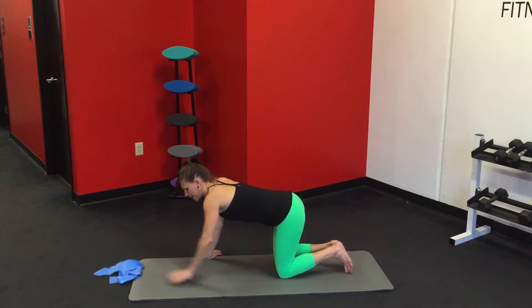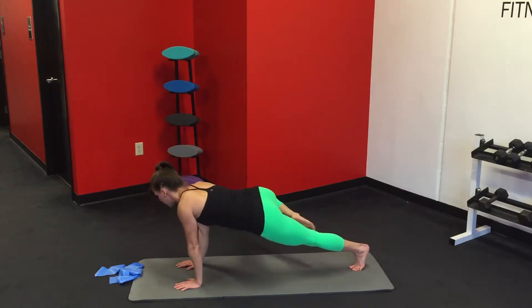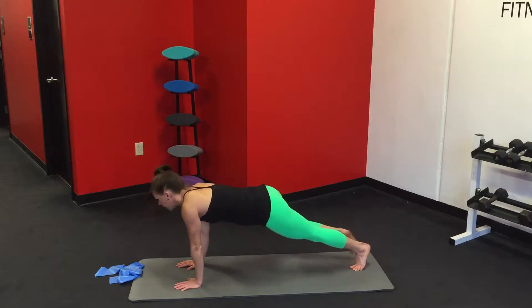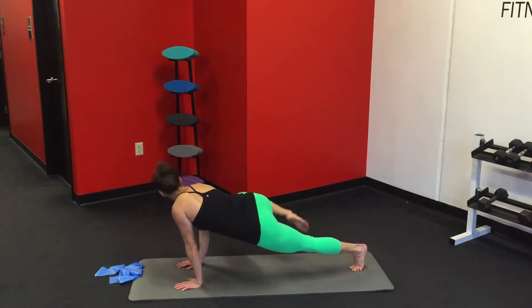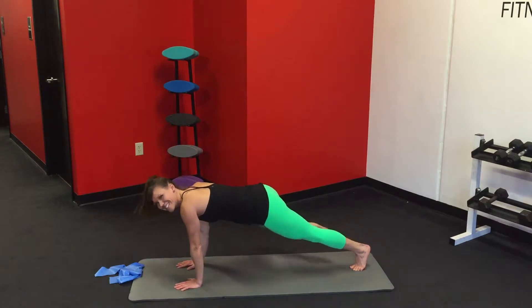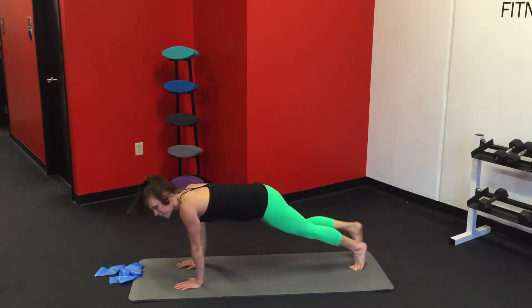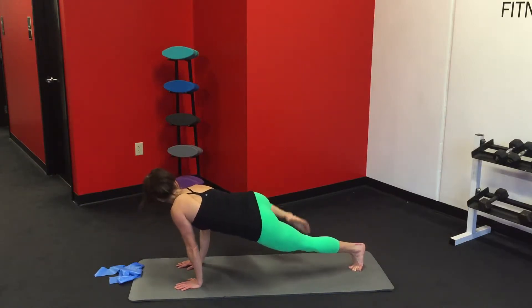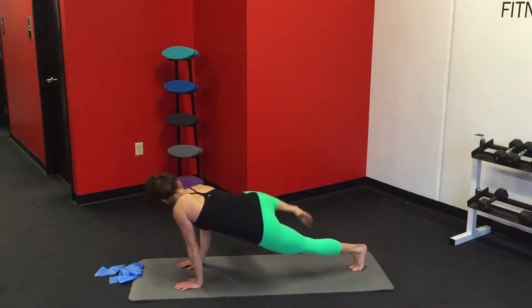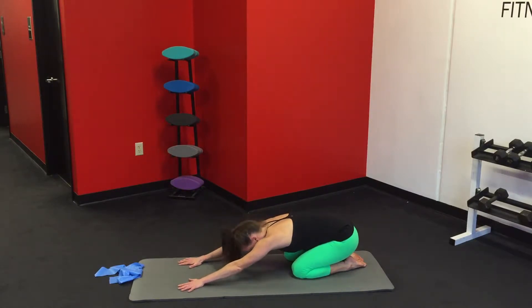Lose the band as you step it back into a high plank. Extend those legs back, belly in. Open up, extend, in and back — pique, out, in, back. You should be feeling this in your obliques. Last four, three, two, last one. Awesome.